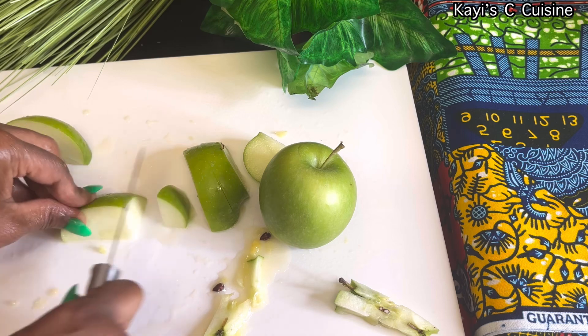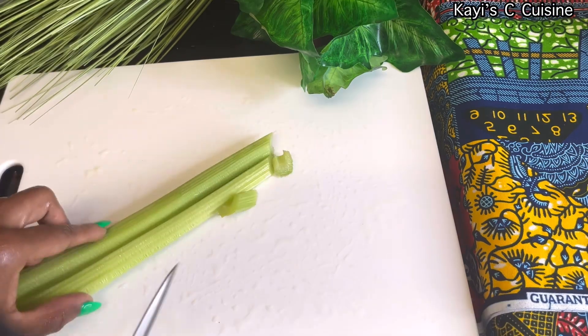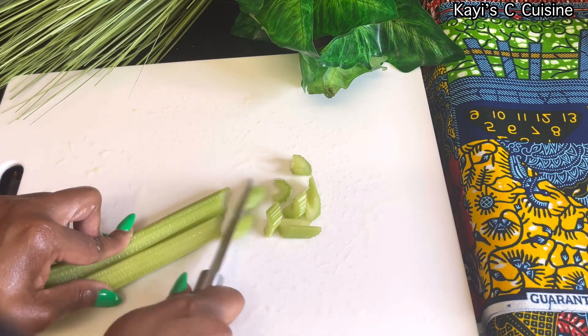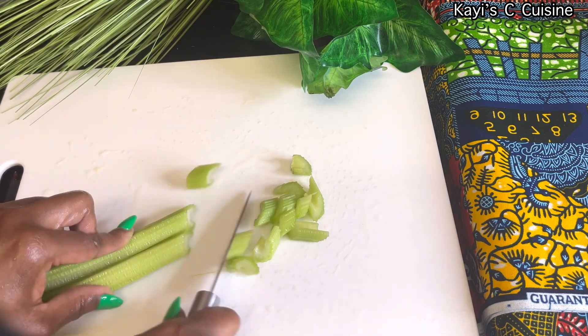And now we'll be cutting two sticks of celery. Remember to rinse them properly, especially on the inside, before cutting them.